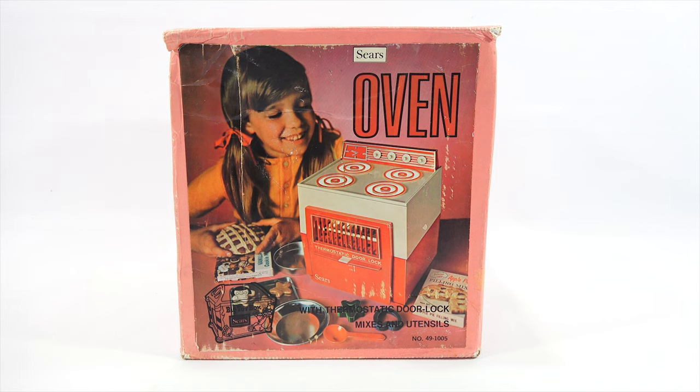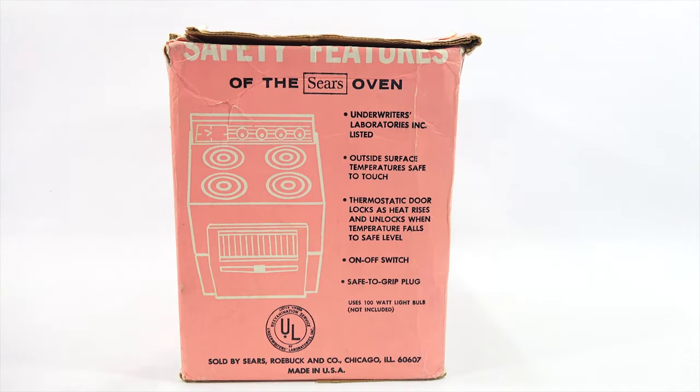Here is the Sears oven. I took a little break from my ovens and then this one has been sitting around. It is time to show you this oven. It is pretty unique because it has one of those thermostatic door locks. And lots of other stuff came in the box with this set. It was number 491005. They had a variety of Sears ovens, and this was one of them.